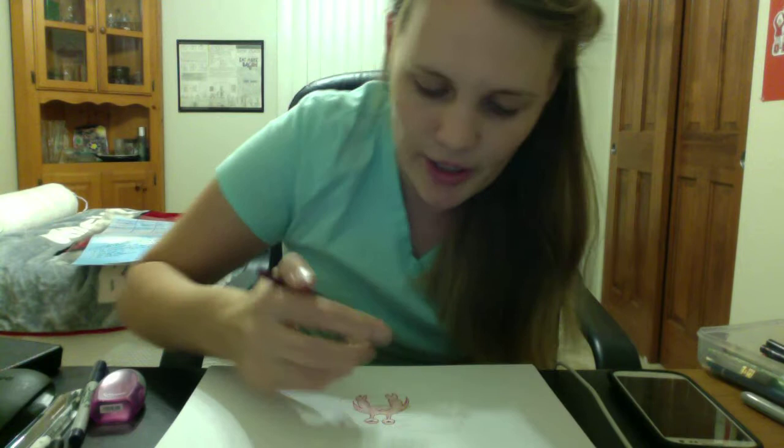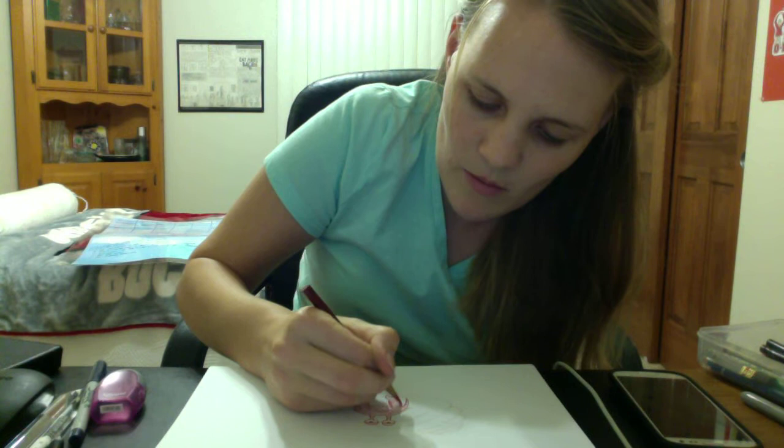Here's where he's at so far. Then I go back and press darker into the edges to kind of help him look a little more 3D — just a little bit.